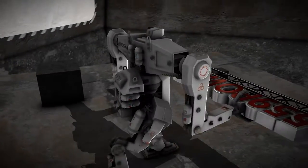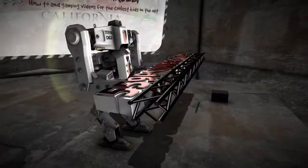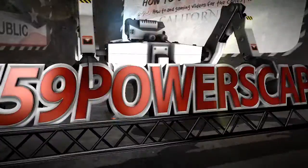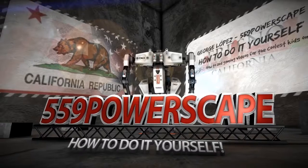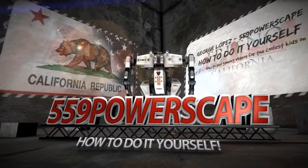Today we're going to install the Passenger Tail Light on a 2013 Ford Edge. The tools that you're going to need is going to be a 5/16 socket.